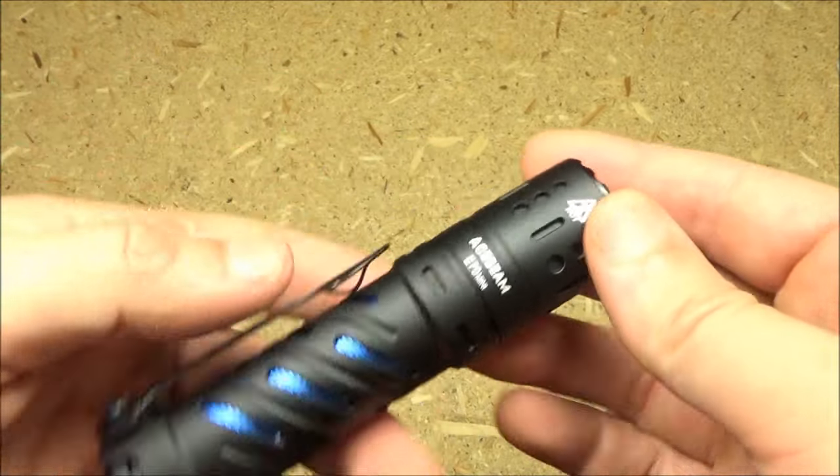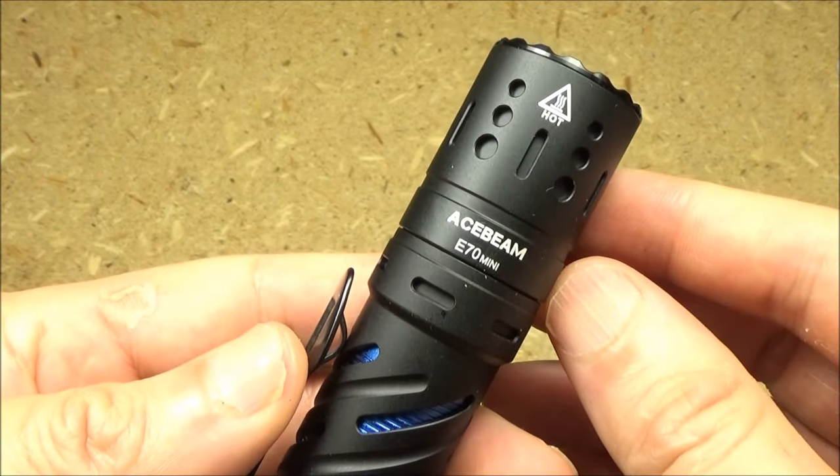Hey, what's up YouTube? Welcome to my review of the Acebeam E70 Mini.